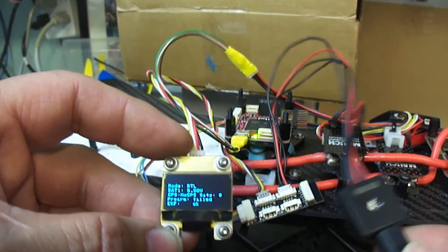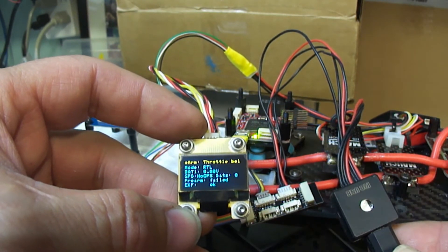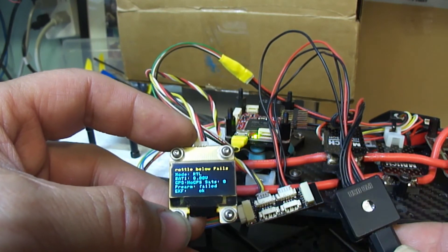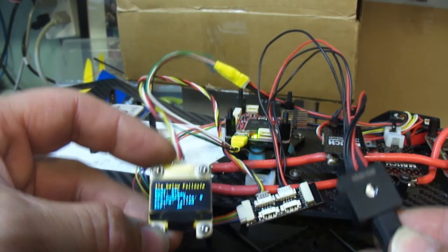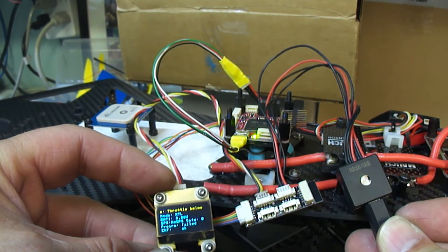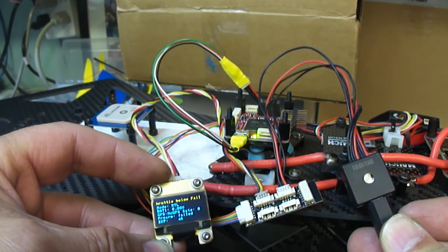So: a little display, a little LED — now it's telling me that the throttle is below the fail safe — and the expansion port. Three cool little toys I'm adding to my bird. Hope that comes up on the video okay.